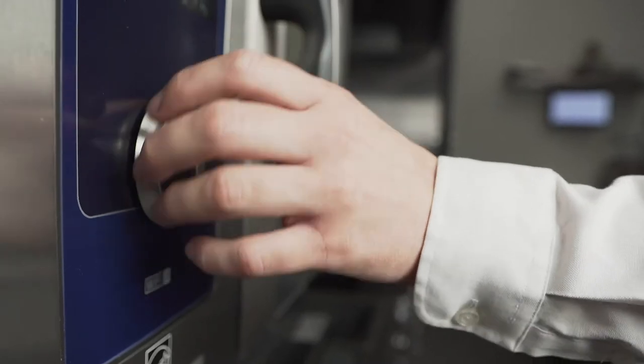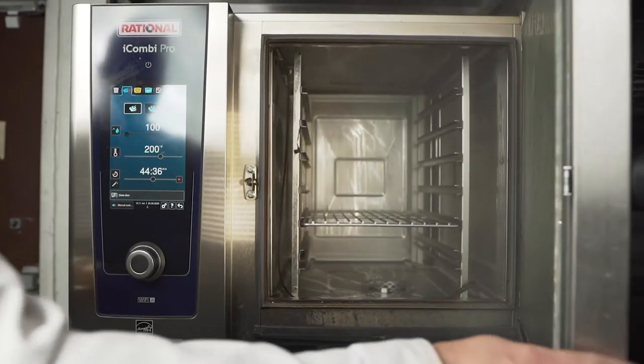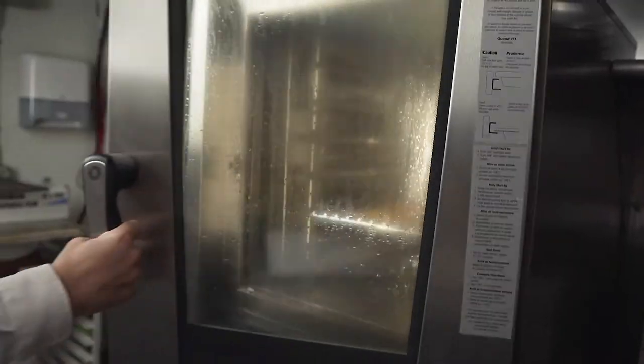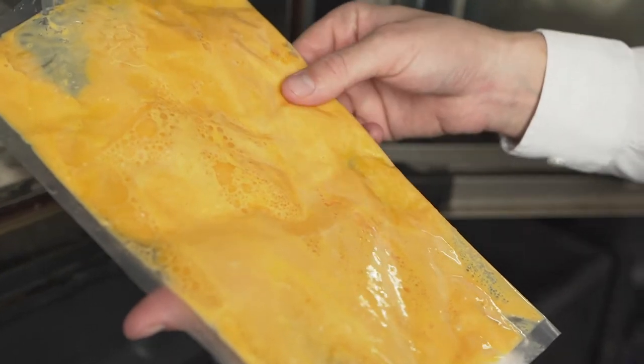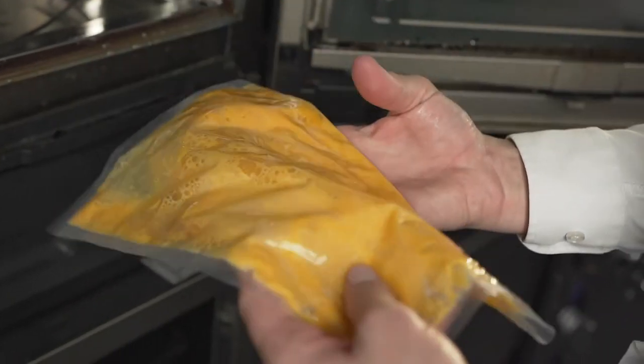I place the curd in the Rational iCombi Pro at 200 degrees Fahrenheit for 45 minutes on full steam. Using a combi oven for something like this is really great because it cuts the time in half. Instead of standing over a double boiler, you simply bag it up, place it in the combi, and it is done.